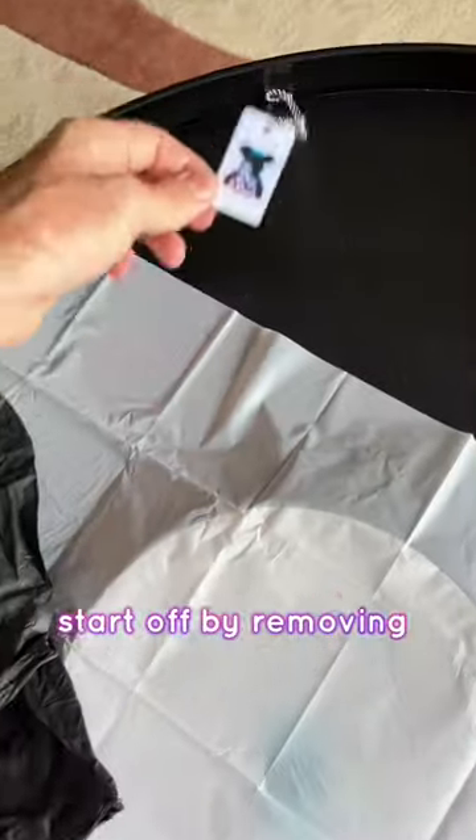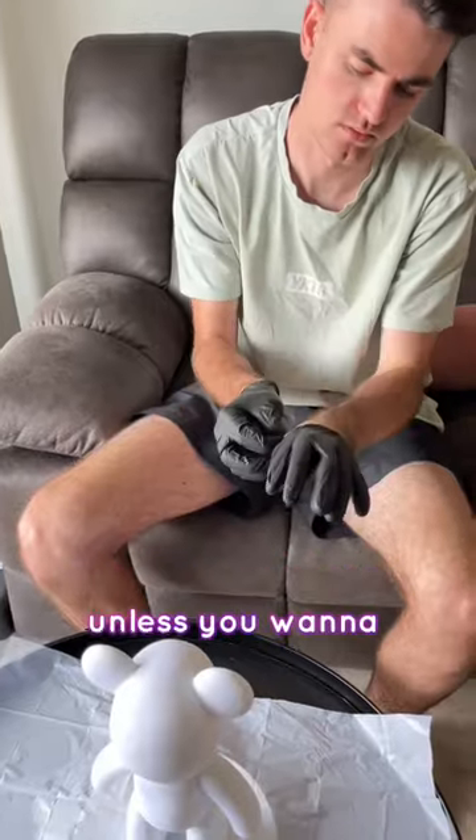Here's how to paint an insane bear. Start off by removing a drip coat. Make sure you wear protection unless you want to get your hands dirty.